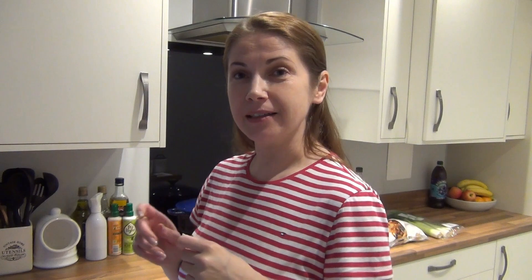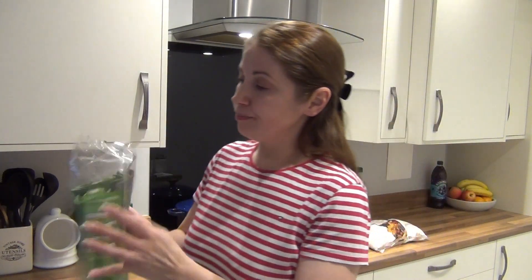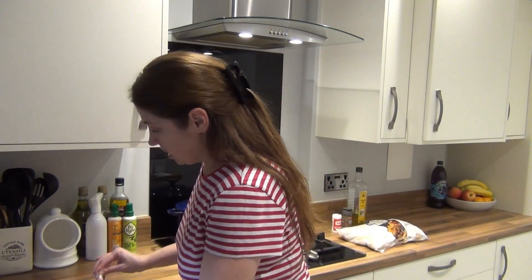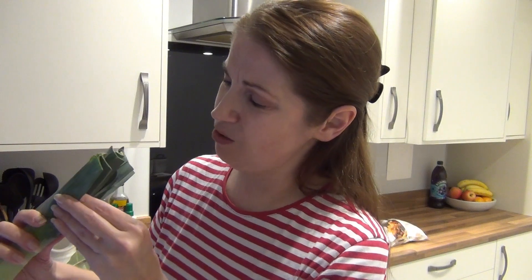I'll show you how to make it. Let's start cooking. To start with we will need to peel the potatoes, chop them up, and get the leek ready as well. There's one thing I want to mention — leeks are quite dirty. You can wash them but I still think you need to peel every single leaf off and wash it from inside, because there's quite a bit of sand in there and I really don't like crunching on sand when I'm eating.